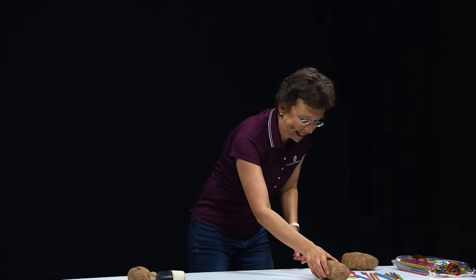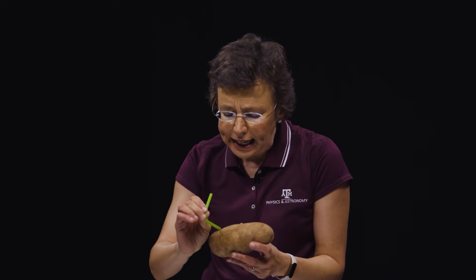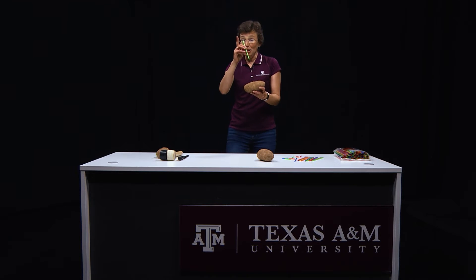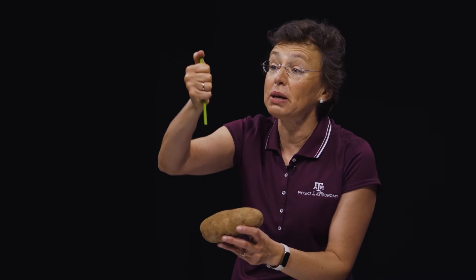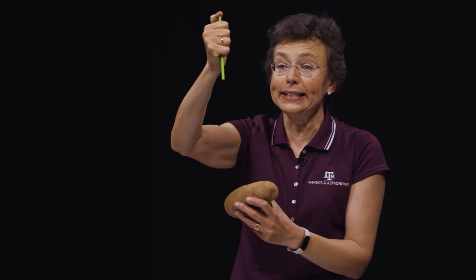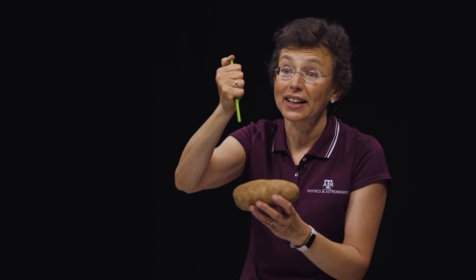Next demonstration with potato. Everyone knows that if you take a straw — a plastic straw — it's not sturdy enough to pierce a potato. But now I will use physics. I will cover the top of the straw with my finger when I pierce this potato, which means I will trap air inside this straw. And this trapped air will make this straw stronger. Let's check.